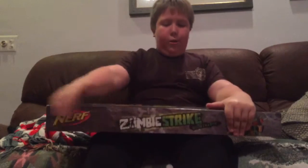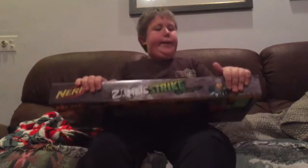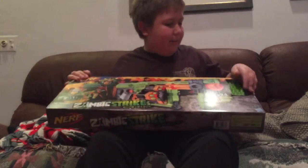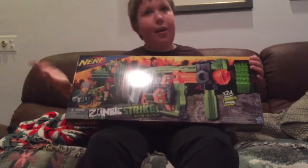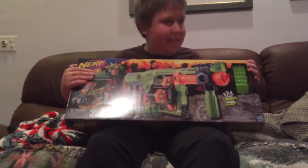The Nerf Zombie Strike Illuminator. I can't wait to open this, but let's go over the details of the box. I'm going to start out with a warning, if I didn't already say that.